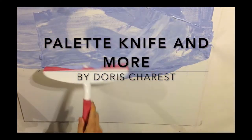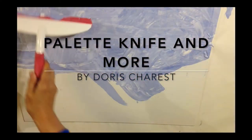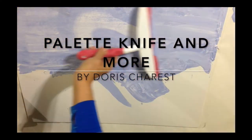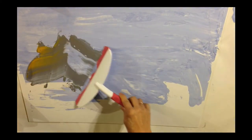The squeegee is going to do the sky background and we're just going to blend blue and white together to create a background. So just take your squeegee and mix it all up. Just keep working until you're happy with what you have.